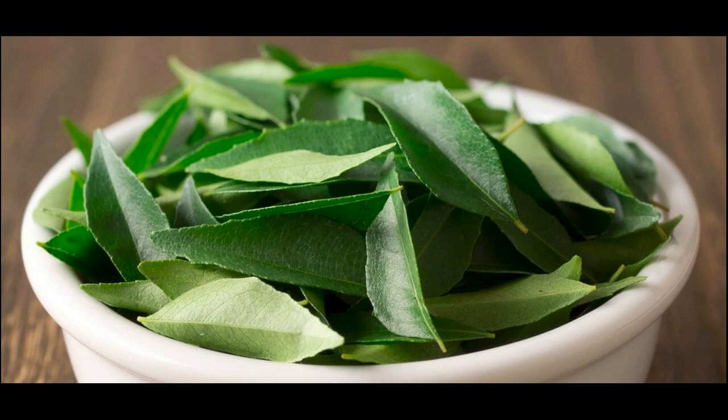Ingredients: 1 cup curry leaves. To use curry leaves and coconut oil to reduce white hair occurrence, boil the curry leaves in the oil for 6 to 8 minutes, or till the leaves turn black. Cool, strain, and massage your scalp and hair with this 3 to 4 times per week before going to bed. Wash off with a mild herbal shampoo in the morning.